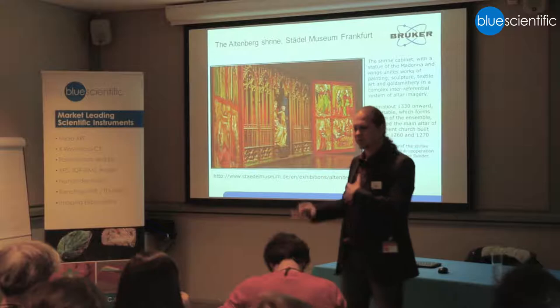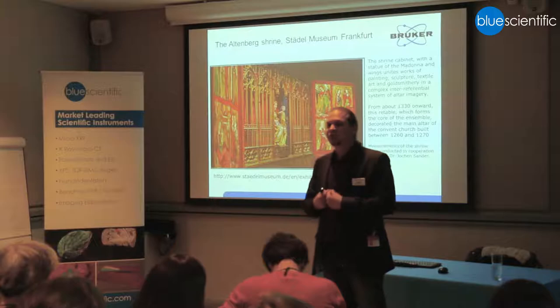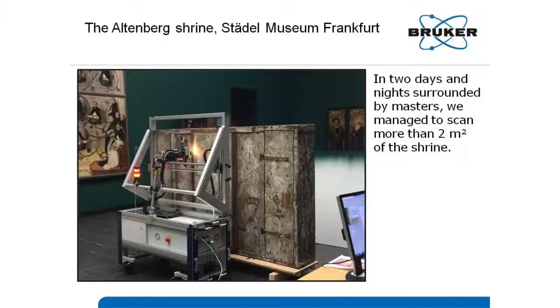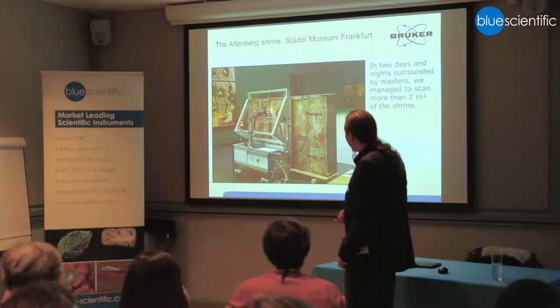The backside was repainted later, so there was a lot of change done over time, but you can still see that there's something behind it. They took it from the wall for us and we were able to measure the backside. You can see the instrument in front of the backside here, and they wanted us to measure the entire thing in two days — it was a big task.